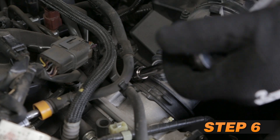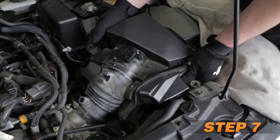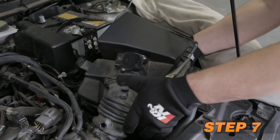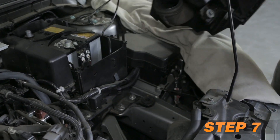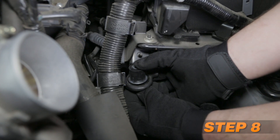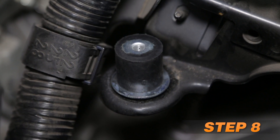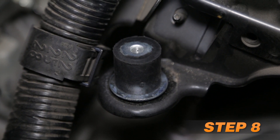Loosen the hose clamp securing the factory intake tube to the throttle body. Lift up the air box to disconnect it from the mounting grommets, then disconnect the fresh air duct and remove the air box from the vehicle. Remove the two air box mounting grommets and install the provided rubber mounting stud onto the inward air box mounting location. The fender washers go on either side of the factory bracket and the rubber washers go between the fender washers.